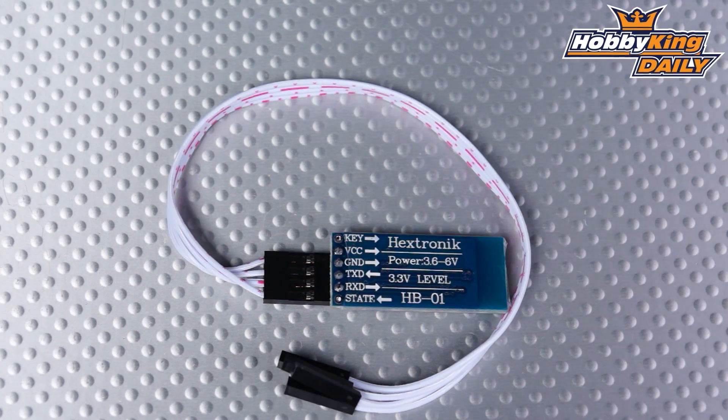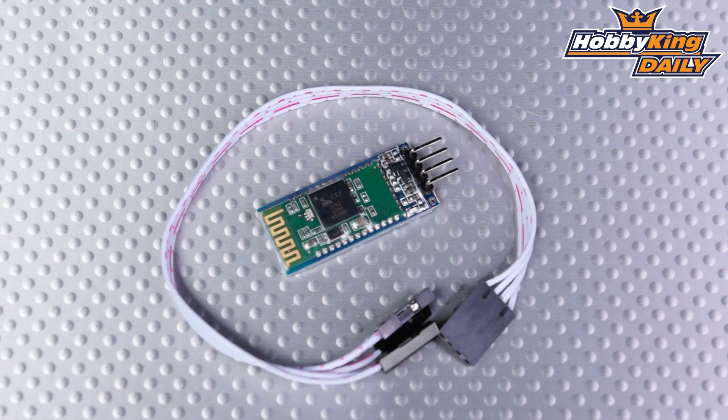Full details and full specs of what this little device is capable of will be in that listing, so check that out and I'll see you next time.